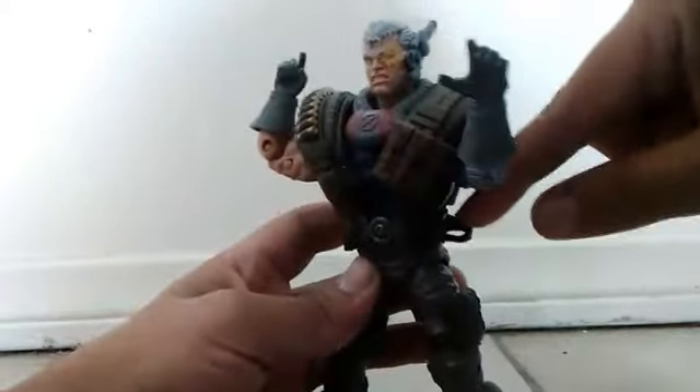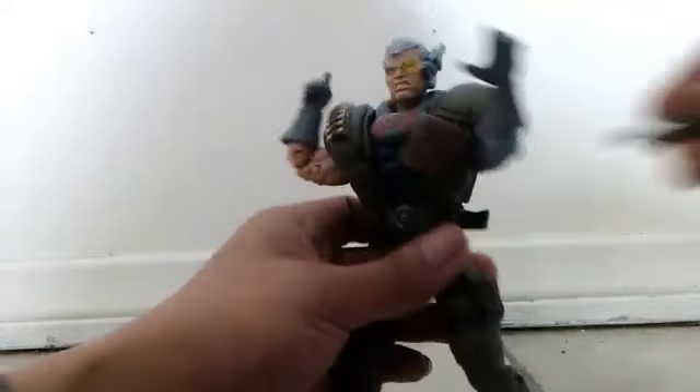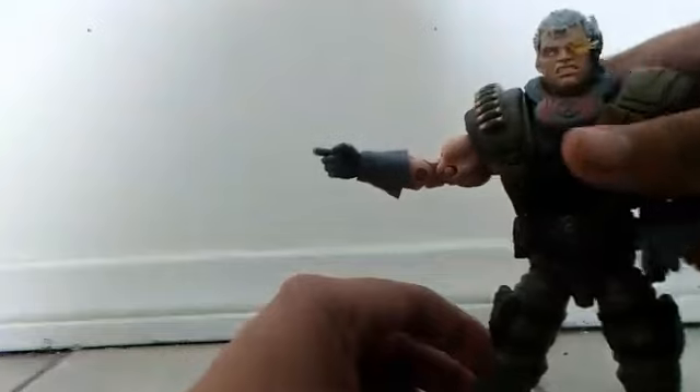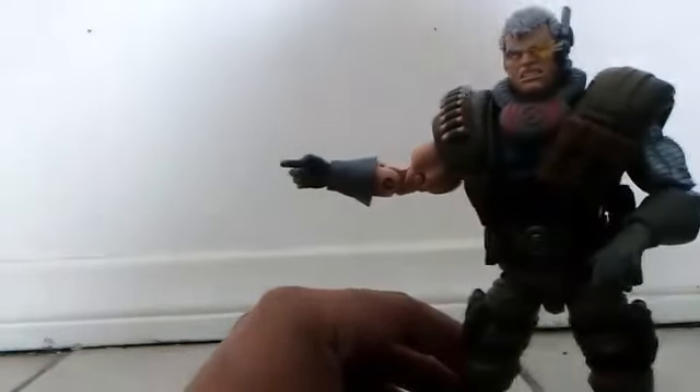And this here is a holder, so you can put that little gun right there — though it's also hard to put in. This is a holding hand they gave us, so you can put any gun you want. You can put this one here. It's also hard to put the guns in his hand — but see, it holds tightly.